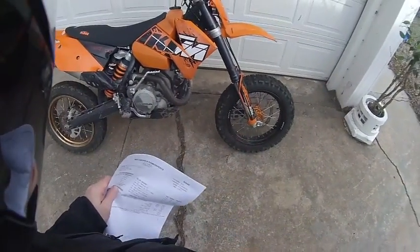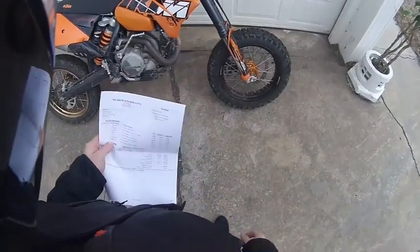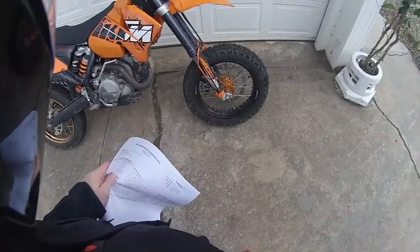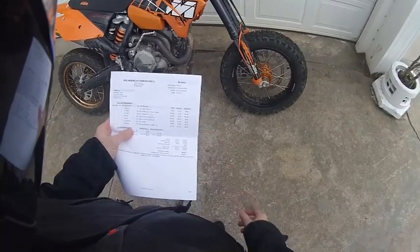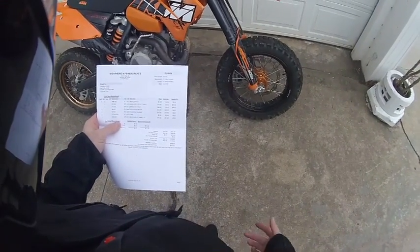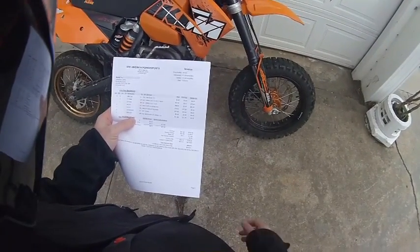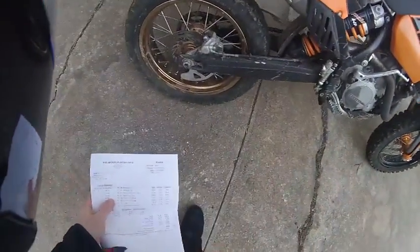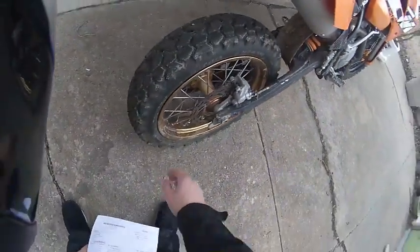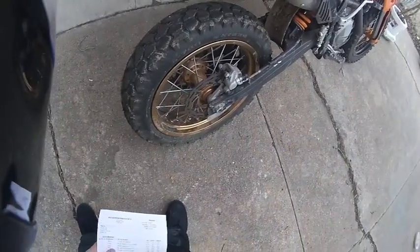I wanted to check in with everybody and find out what kind of tires you like to run in the winter. I took the street tires off of these 17 inch Warp 9 wheels and I just thought that I would experiment with a couple of Shinkos. One of them was $75, the other was $85, and I put the E700 on the rear. I thought that this would be a decent tread pattern.